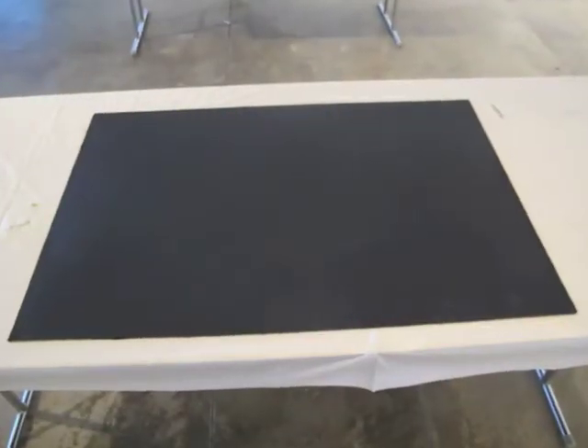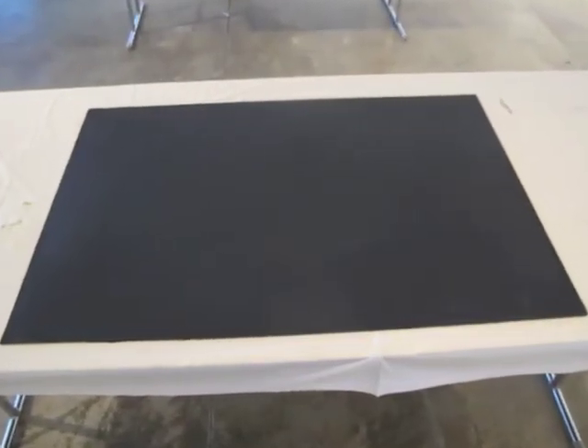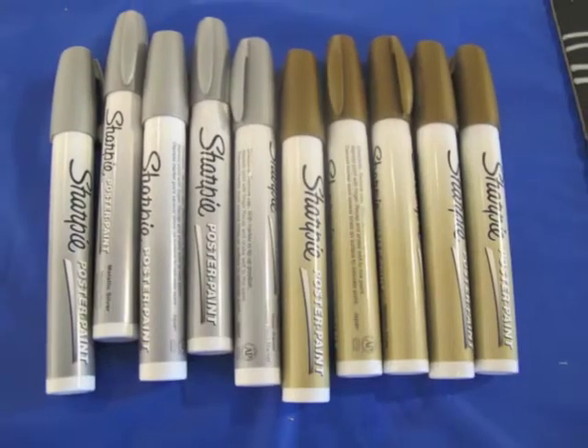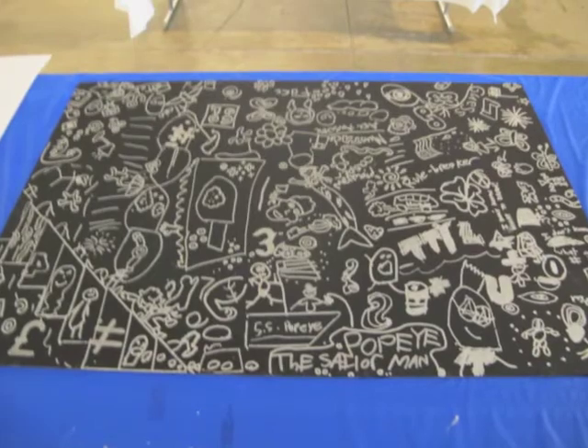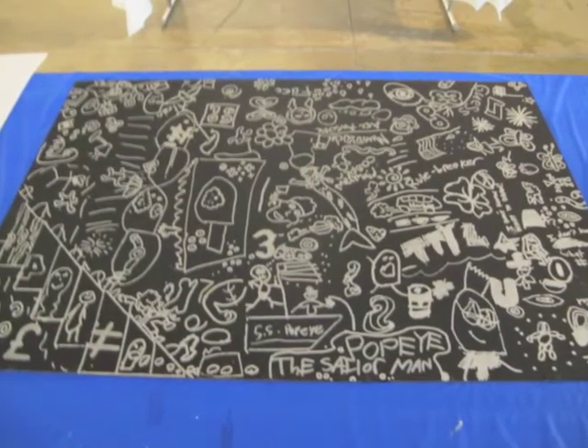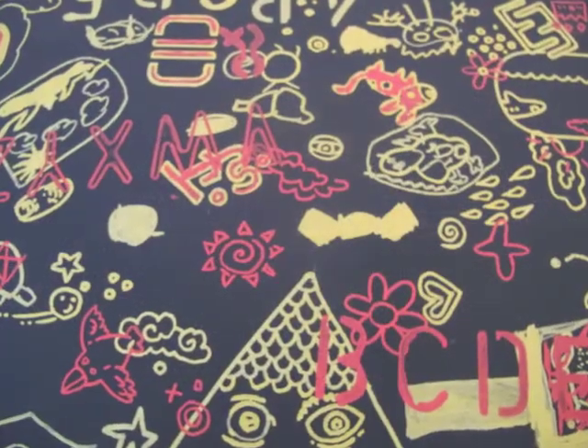We started with a large poster board covered in magnetic paint, which can be found at any hardware store. Then, with Sharpie poster paint markers, we're going to draw some shapes and doodles, one on top of the other, making layers and layers, starting with one color and then the other, until the board is really, really covered.